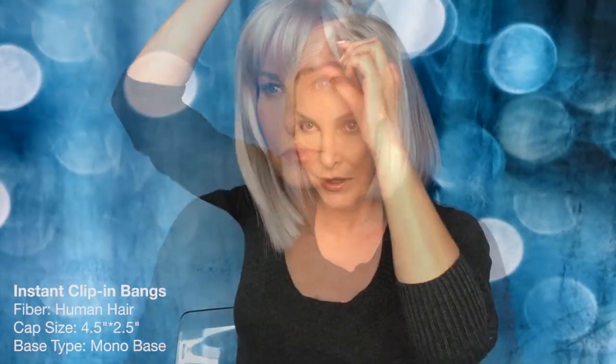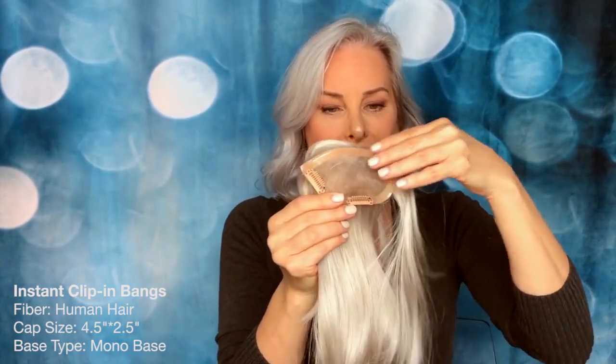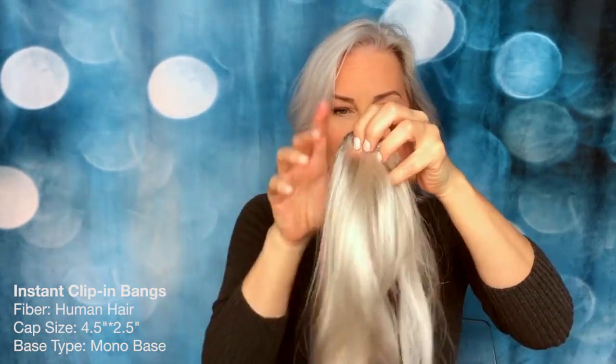This is a bang from La Vivid Uniwigs. It comes in a variety of colors. This is the part that goes in the front on your hairline, and then this clips on and it is bangs. It is clear on the top — you can see it's very sheer, so it'll blend in.